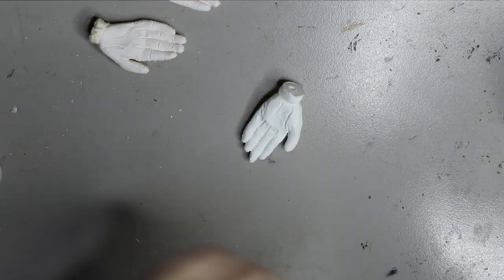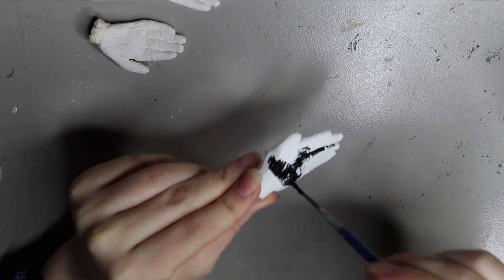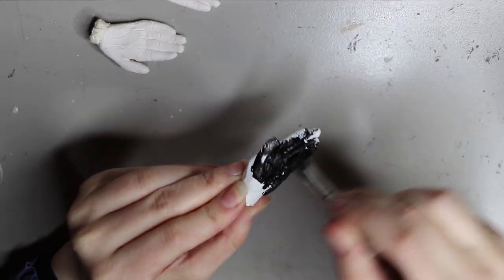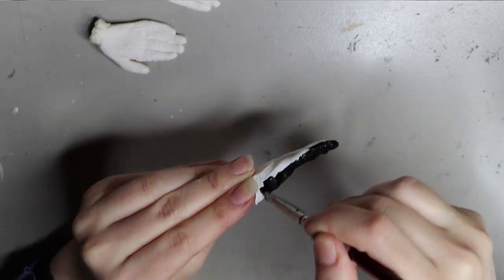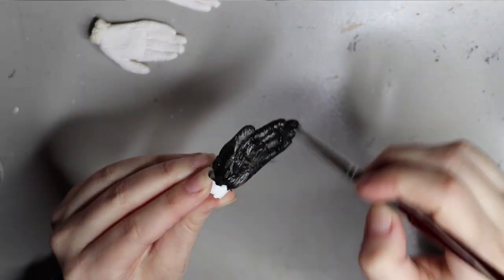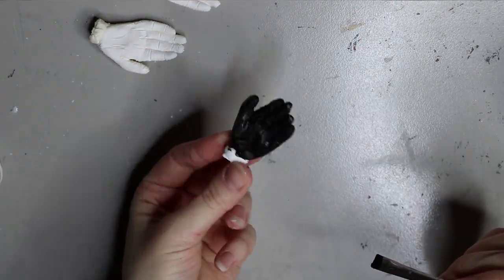Moving on to the hands — I do have footage of painting the hands. Using the same Chromacryl acrylic paint, I'm going to paint the inside of the hands black, because raccoons have little black palms. I usually prime my resin before I apply any paint to it, just so it adheres properly, and I leave that to dry overnight.